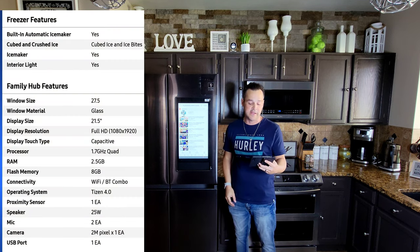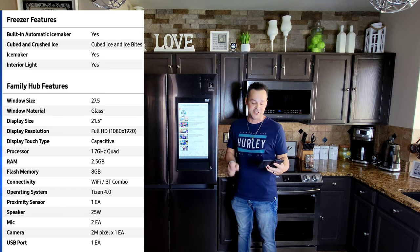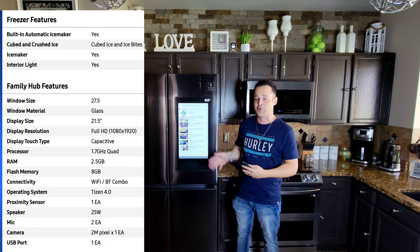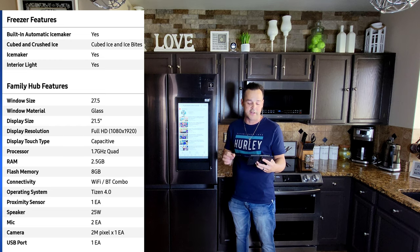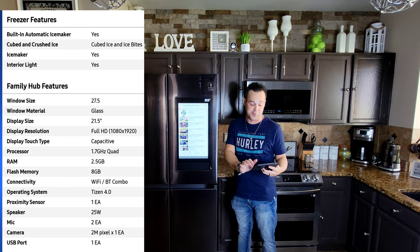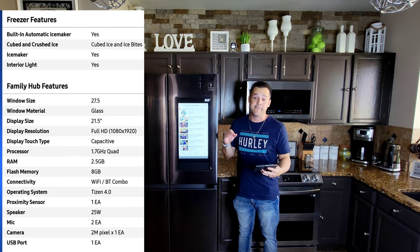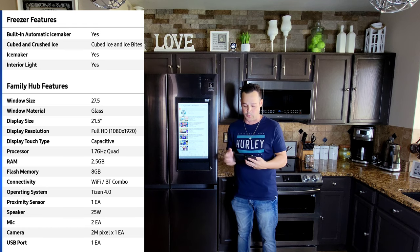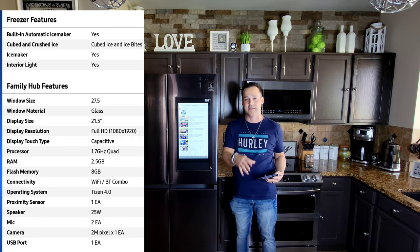The family hub window size is 27.5 inches, made of glass. The actual display is 21.5 inches featuring full HD 1080 by 1920p — that is upgraded from the standard definition tablet or screen from before. This features a capacitive touch display, a 1.7 gigahertz quad-core processor, 2.5 gigs of RAM up from 512MB and 1GB respectively, and a total of 8 gigs of flash memory up from 1 and 2 gigs. Features Bluetooth and Wi-Fi connectivity combo, Tizen 6.0 software, and one speaker at 25 watts that sounds great.